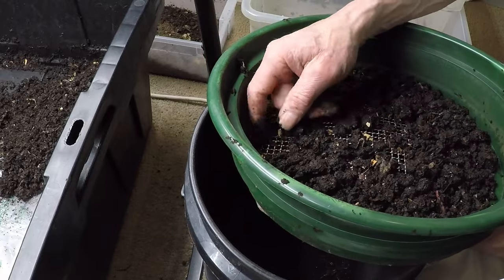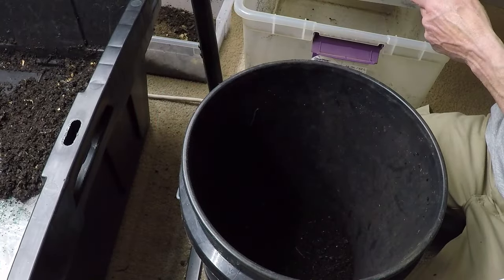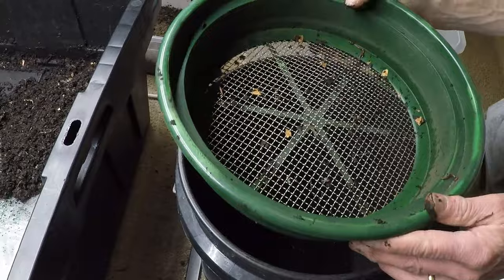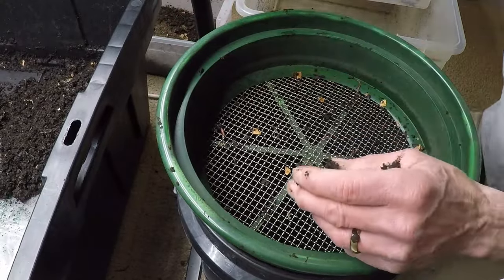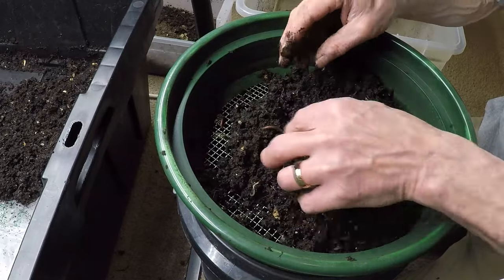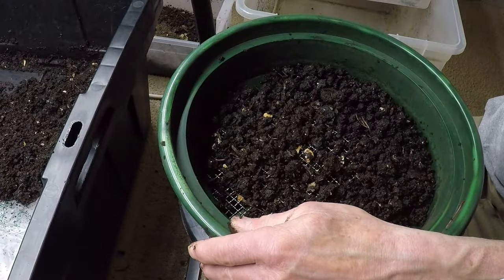Moreover, sifting worms from castings invites us to contemplate our relationship with the natural world in a deeper sense. It serves as a poignant reminder of the interconnectedness of all living things and the profound impact of our actions on the delicate balance of ecosystems. As we sift through the compost, we are reminded of the countless organisms, from microscopic bacteria to industrious earthworms, that inhabit this rich tapestry of life.